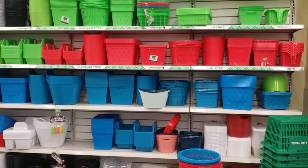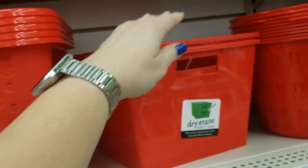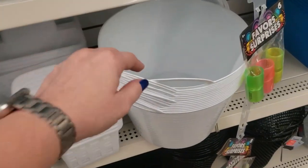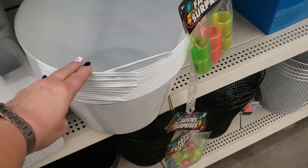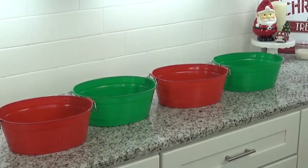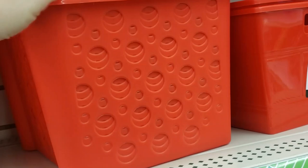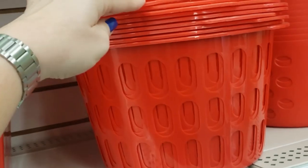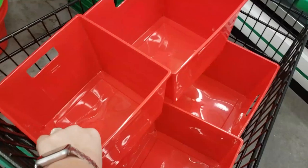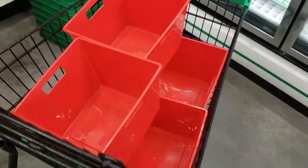Once I get to the store, the first thing I do is look all around to pick out the baskets I want to use. This year I couldn't find any traditional gift baskets, so instead I'm using plastic reusable containers. When looking for a container, I want one on the smaller side so the basket feels really full with just nine or ten items inside. I'm also looking for a container that doesn't have open sides, and I'll show you why when I start building.